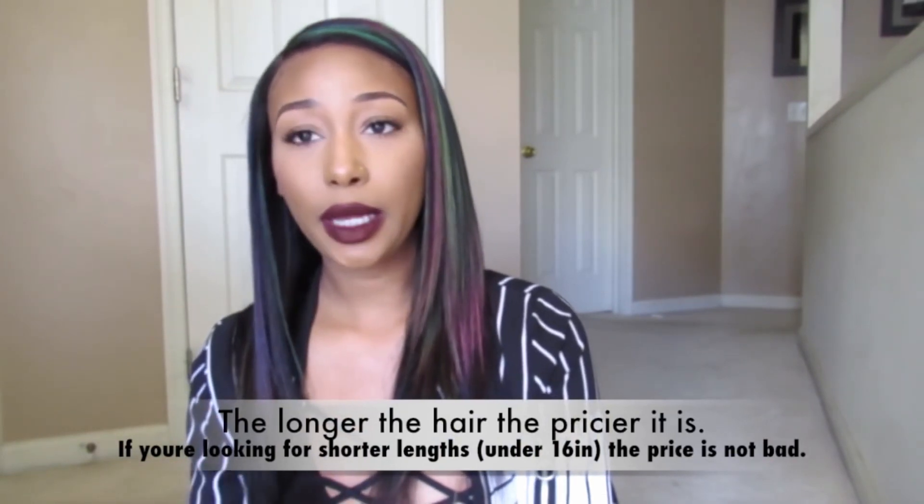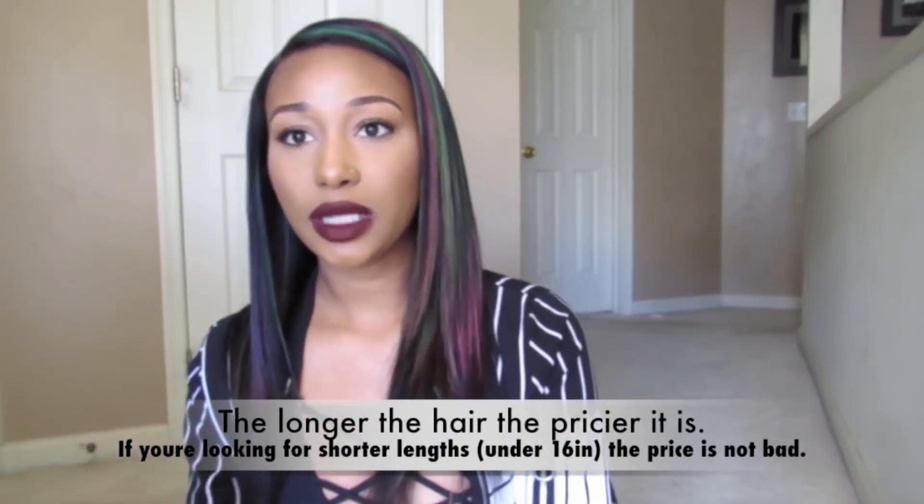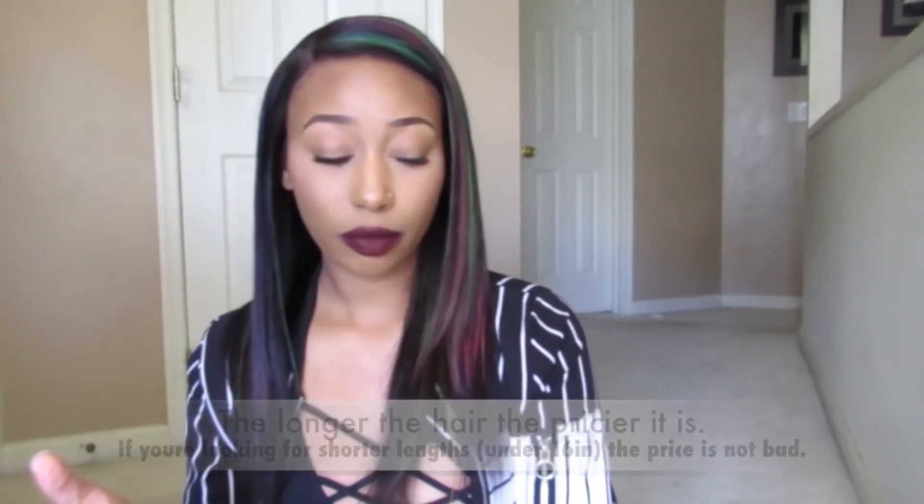Hey guys, I'm back with another wig review. This wig was sent to me from Wild African Hair. Some of you may be familiar with them — their company is amazing, so go check them out. I'll leave their links in the description box. They have really high quality, nice wigs, but they are a little on the pricey side, so if you don't like spending a lot of money on a wig, I wouldn't suggest going on their site.